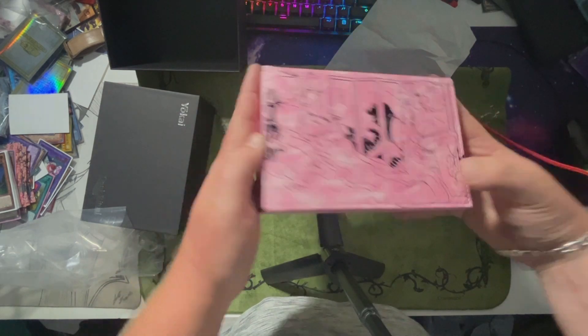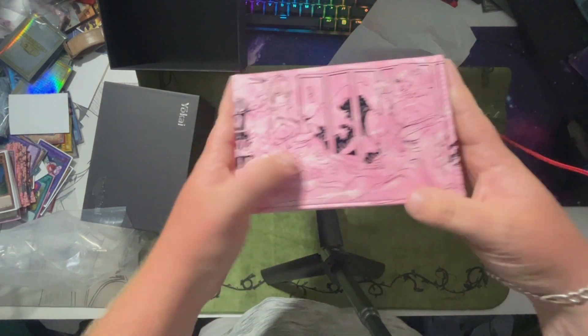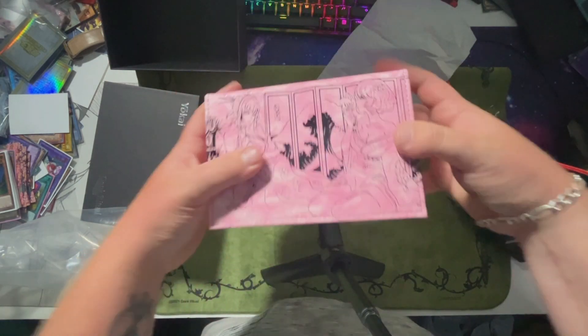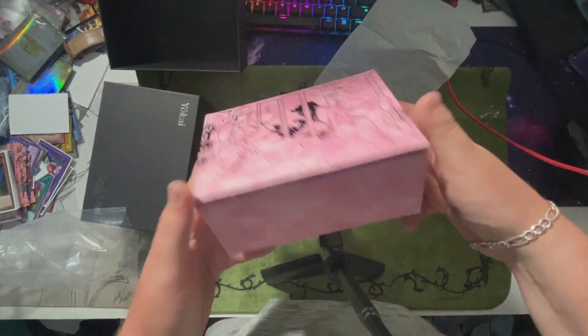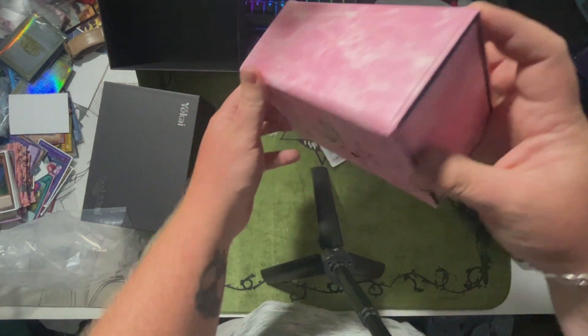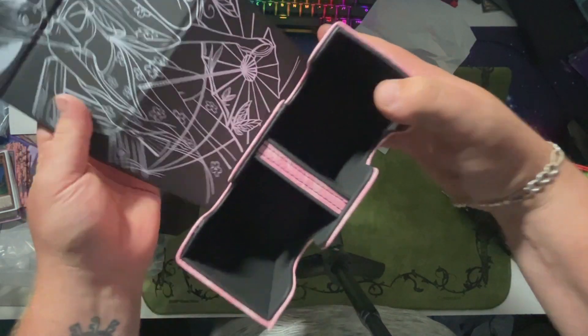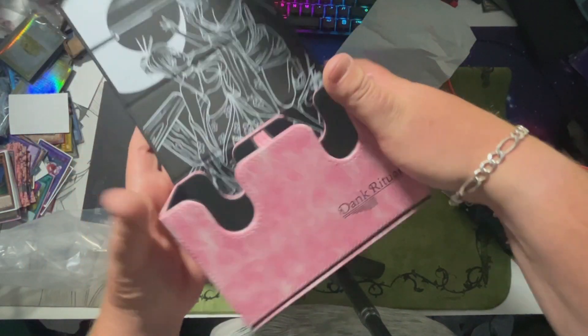Really nice quality. This is the pink — it does come in blue and white. This is the pink and black. It's really, really nice quality, I like this a lot. It's not too big. A lot of people don't like huge deck boxes, and this is what I would say is your average size deck box — the size I usually use. It does have two trays; I'm assuming these hold about 50 to 60 cards apiece. The design's really nice. Really sleek.